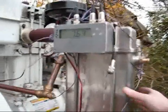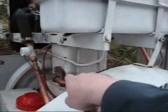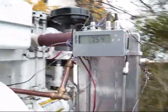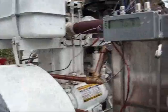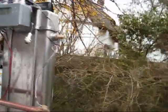We have the exhaust gas heat exchanger in series with the cooling system, so we've got heat from both the engine and the exhaust, supplying about 8 kilowatts.